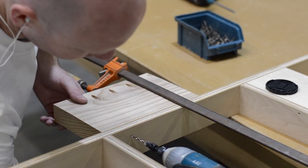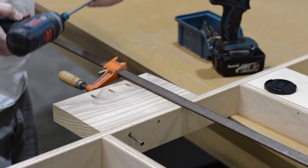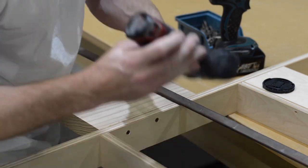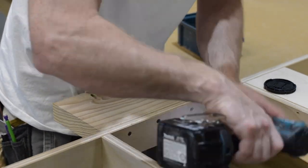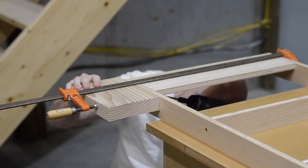Originally I'd planned to push the cabinets all the way up against the wall. After putting them together and roughing them in place, I realized it just felt too far under the staircase. So I made a little standoff to bring everything out from the wall a little bit.